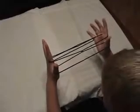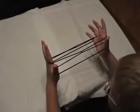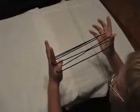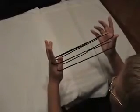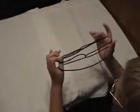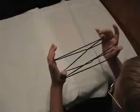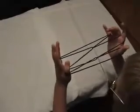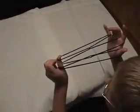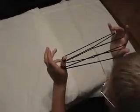Now, only with your left hand, you are going to stick your thumb under your index finger loop and take your index finger off, and put that string at the very bottom. Then you are going to, with your thumb, reach over here and take that string off and put it on the top of your thumb.